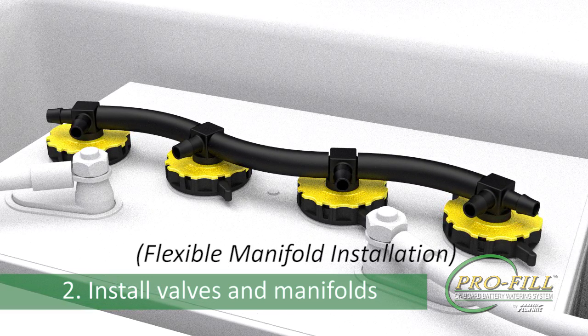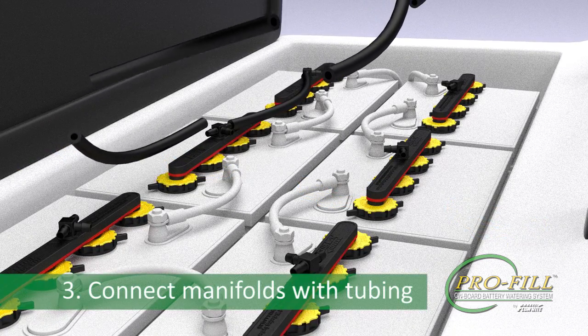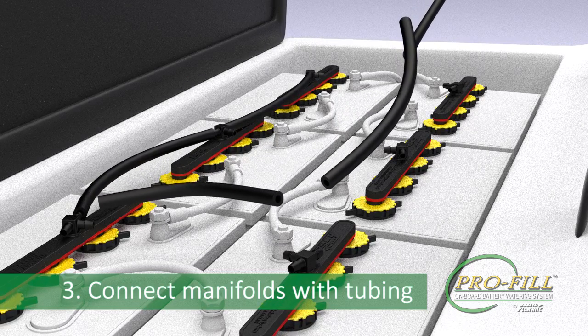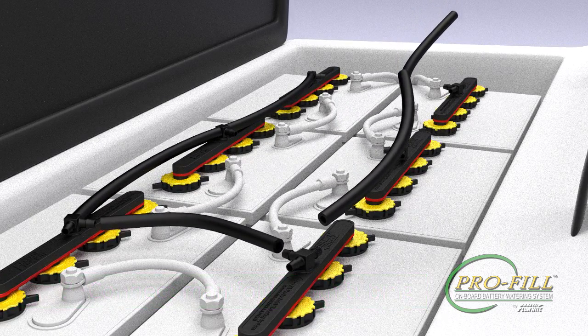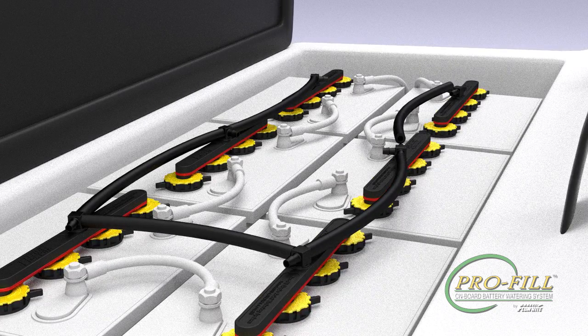Step 3: Connect the manifolds together with the connecting tubing. Allow the tubing to bend in a natural curve to accommodate your specific battery layout. Refer to Flow Right's website for specific battery layouts.